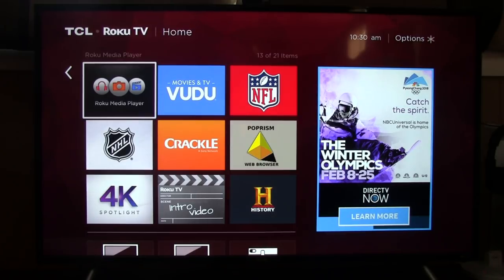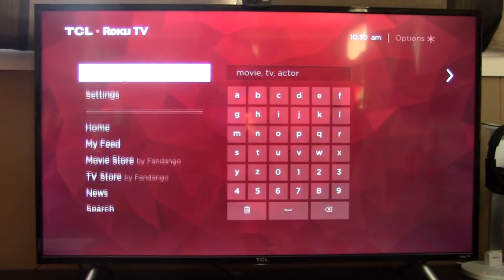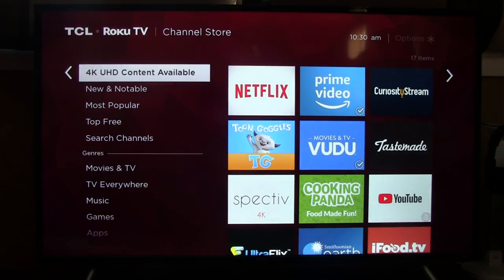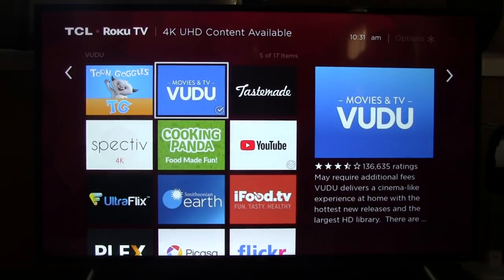If you want to look for more apps, slide over and go to Streaming Channels. From in here you can search for other ones you want, or ones that have 4K content. These are the ones that will display 4K streaming. If Netflix has a 4K movie available, this will stream in 4K, but your internet has to be able to handle it — if you have slow internet, it's going to automatically adjust to the highest resolution it can give you. Amazon Prime, Netflix, Vudu, and YouTube are your main 4K capable apps.